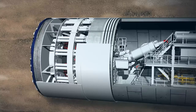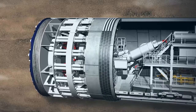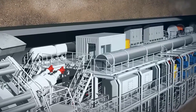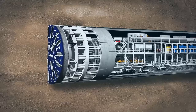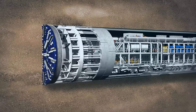During all this work, the people and machines are protected by the shield skin from the saturated ground where water is under pressure. All the readings are displayed on monitors in the central control cabin and fed back to the machine operator. Once each section of ring-building is completed, the next tunnelling phase can start.